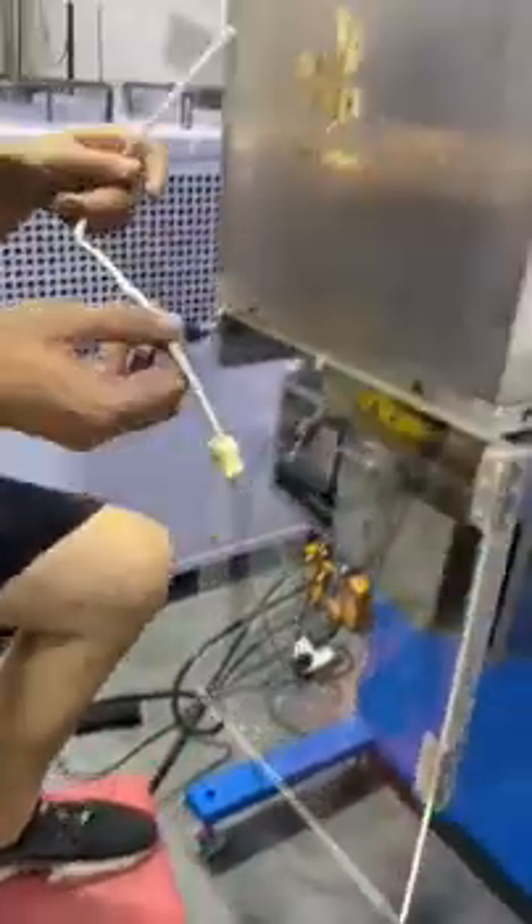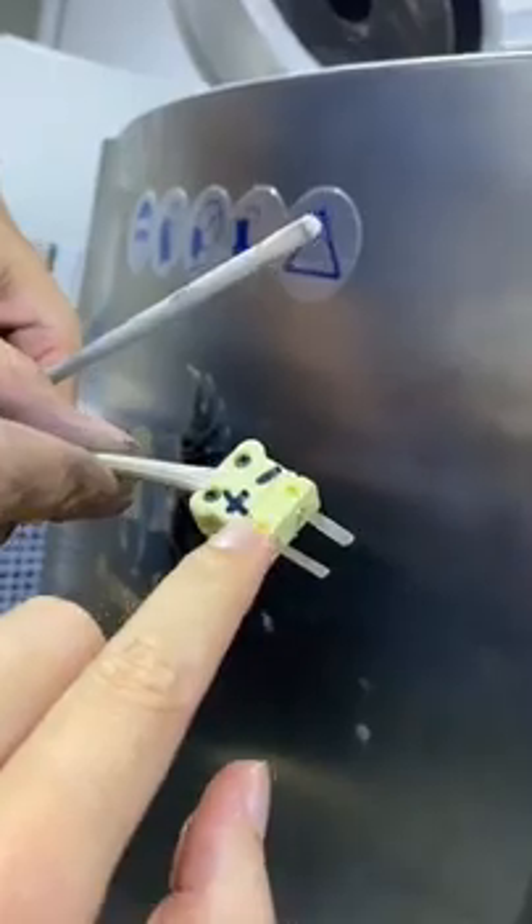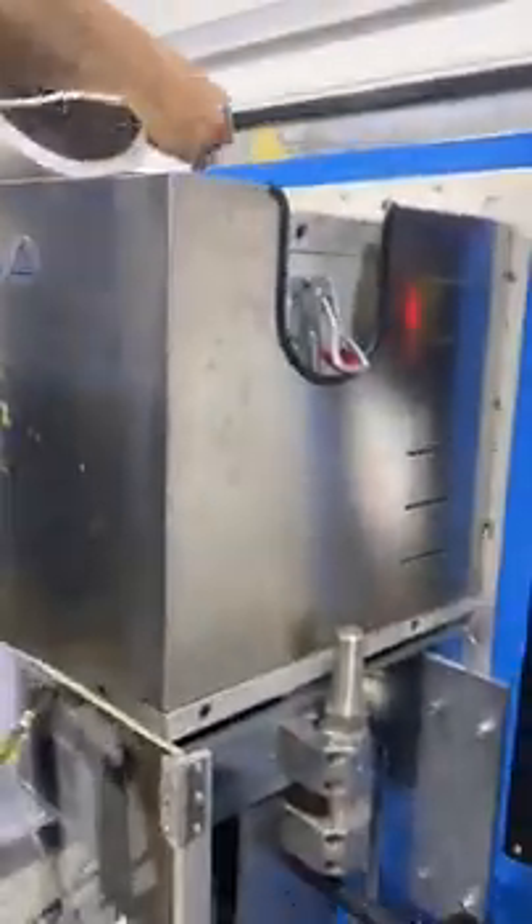This is the thermocouple. You must make sure there is a plus and minus inside — match plus to plus and minus to minus.